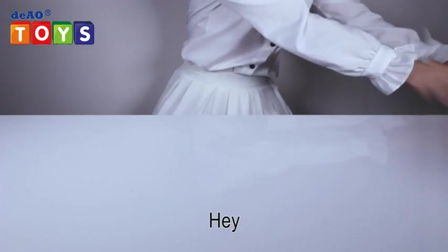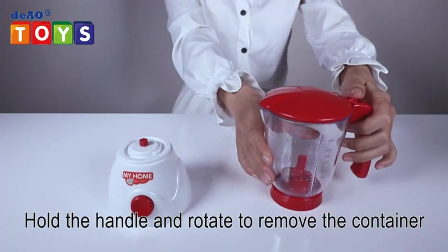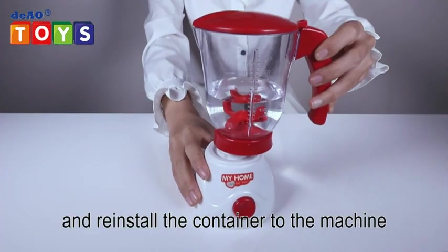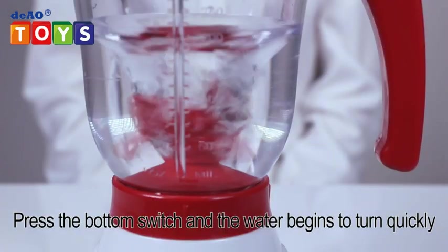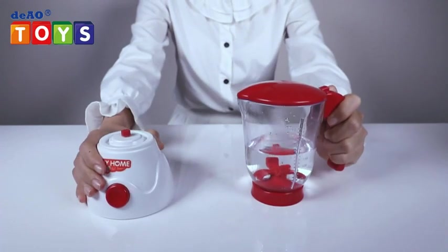Hey kids, bring you a lovely simulation food processor. Hold the handle and rotate to remove the container, add water, close the lid, and reinstall the container to the machine. Press the bottom switch and the water begins to turn quickly. Take the container — that's all.